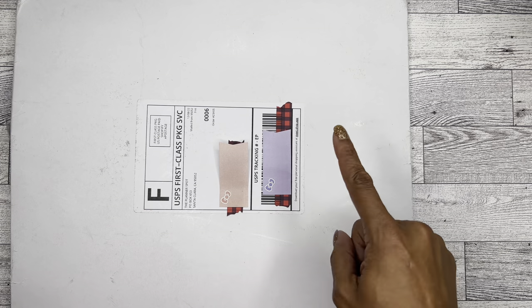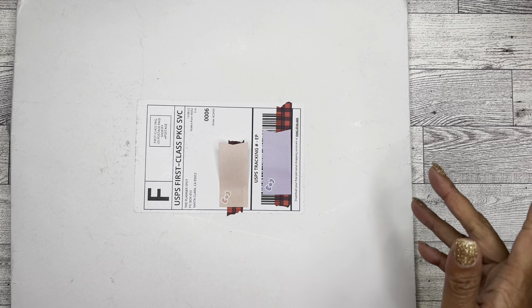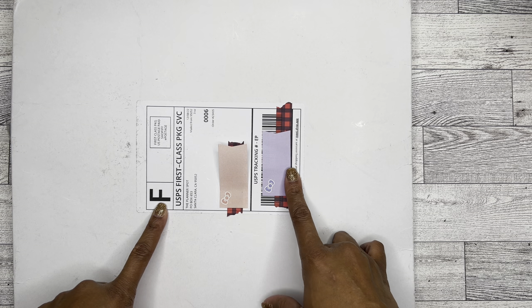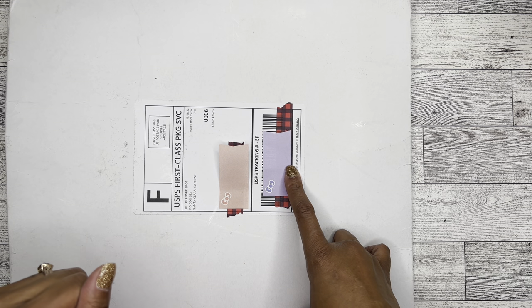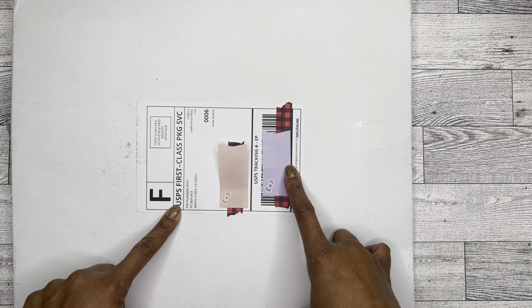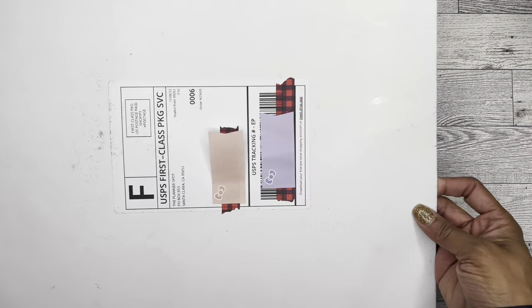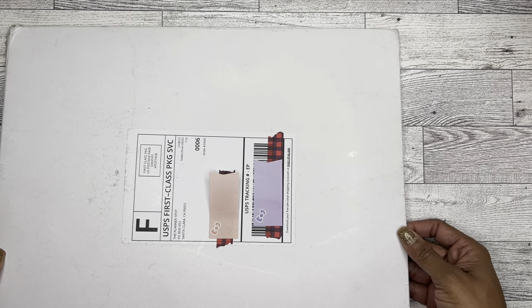Hello! It's Brainy Janae, welcome to my channel. If you are new, welcome! And welcome back if you're returning. In today's video I'm going to be unboxing one of my Black Friday purchases — this one is from the Planner Spot. If you're interested in seeing what's inside this really big envelope, please be sure to stay tuned.